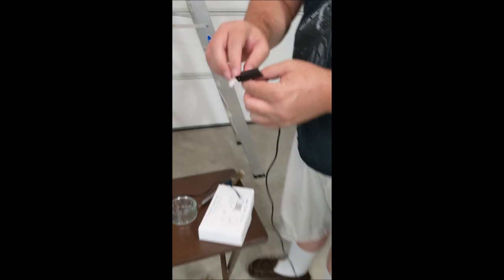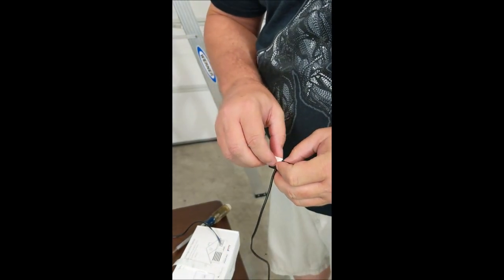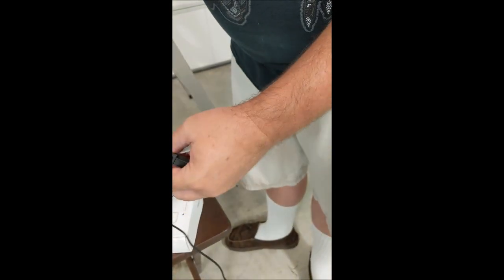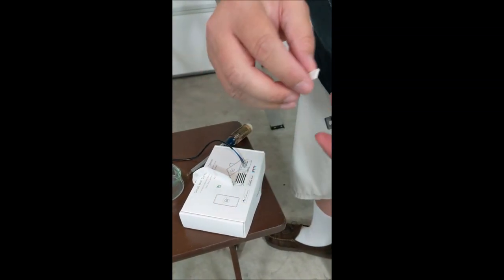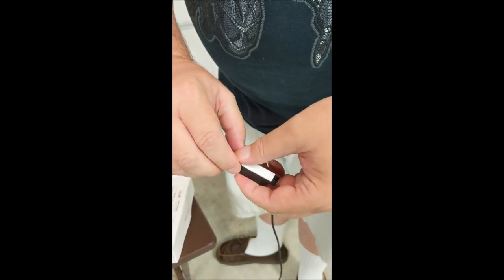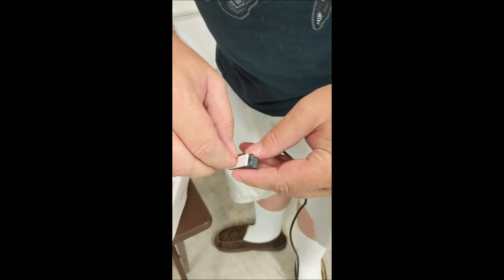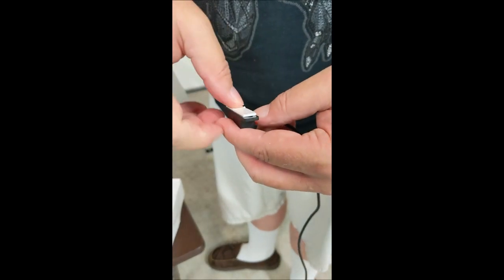It only came with some double stick tape. We're going to use that to hold it in place while we screw it into place. That will hold the unit pretty good — it still leaves the holes open so it's easier to thread the screws. I'm going to leave this on here for a second and thread it over that spring so I don't have to pull 20 feet of cable.